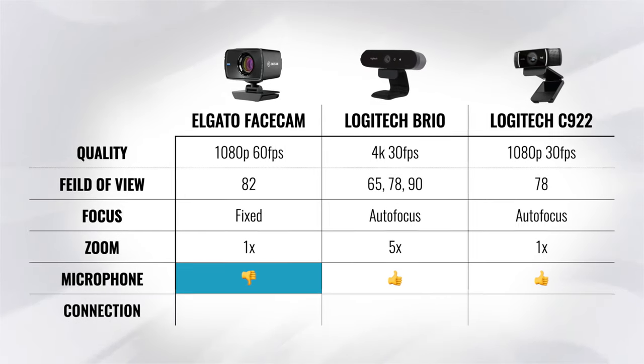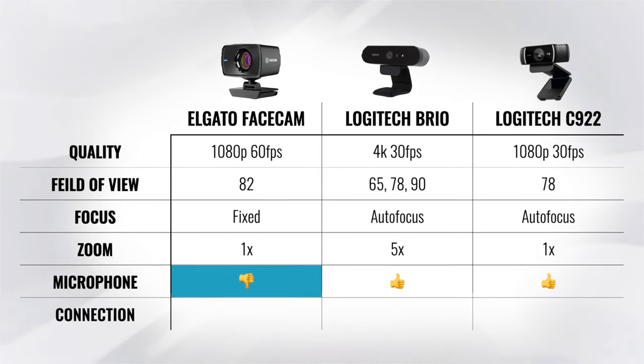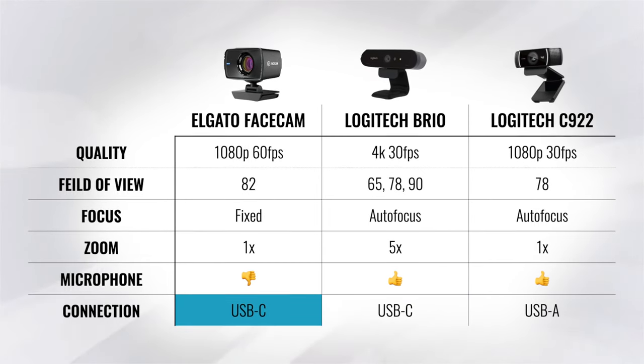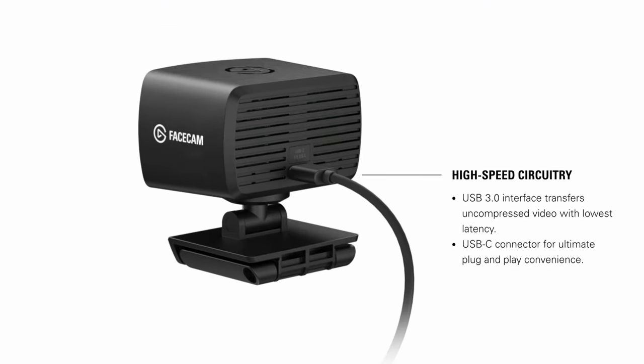Elgato also decided to remove the microphone for this webcam, so there is no built-in microphone. In my opinion, I don't think that's a deal breaker — not many people I know use the built-in microphone in their webcams; they're usually terrible. For connectivity, there is a USB-C port on the back, same as the Brio, and it does come with a USB-C to USB-A cable.